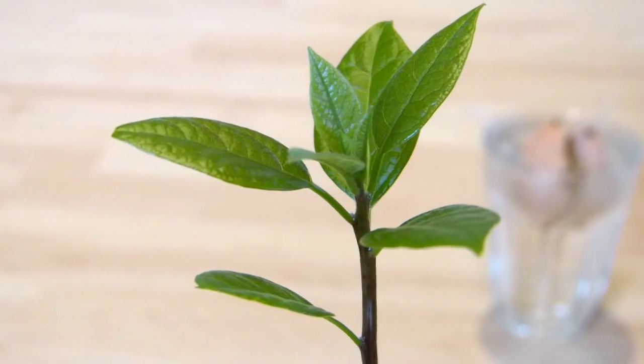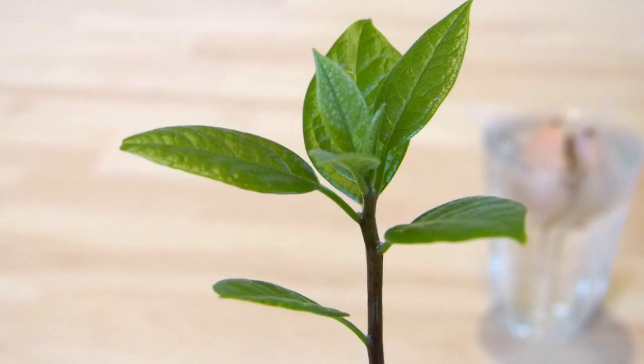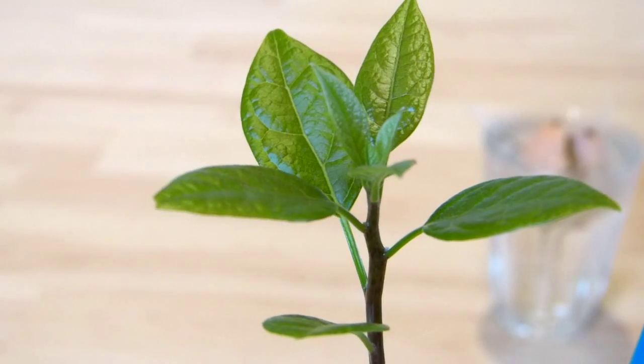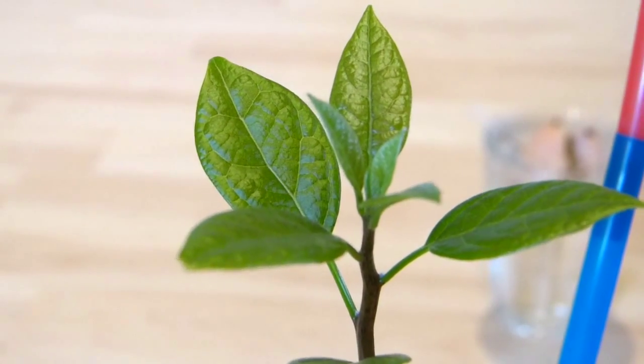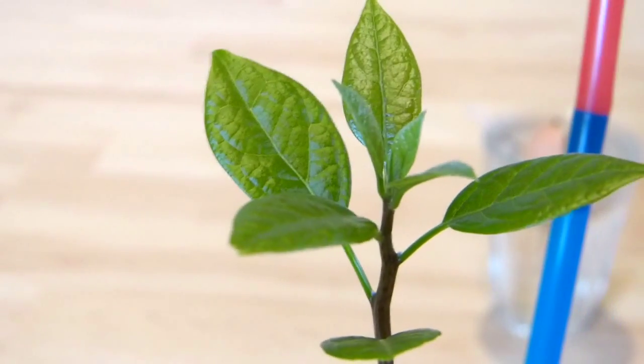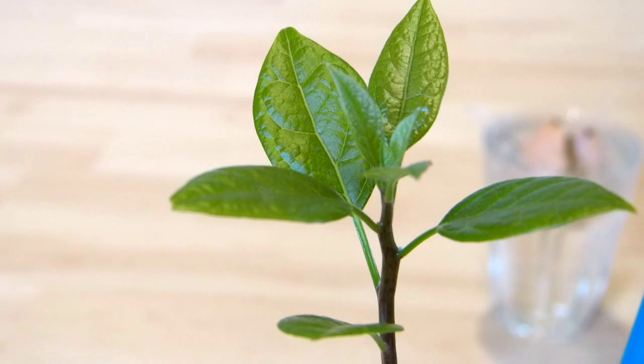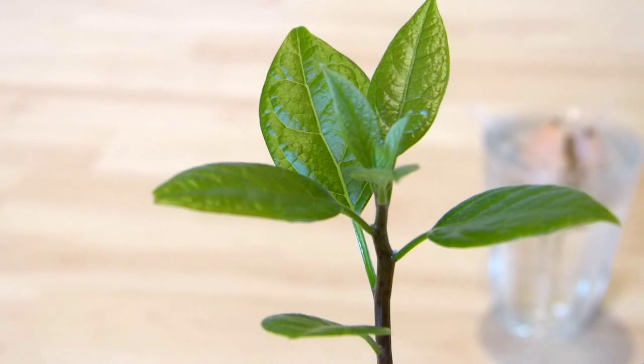This plant will never go into the ground here. I live in about zone seven so it's too cold in the winter time. What I'm going to attempt is pruning it once it gets a bit taller — I have no idea if the plant will survive it, but I've seen a few videos on YouTube of people successfully doing this.